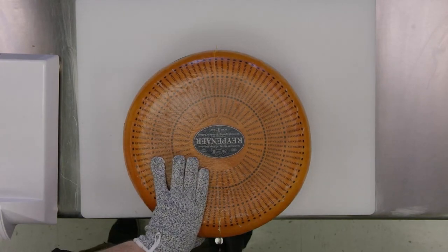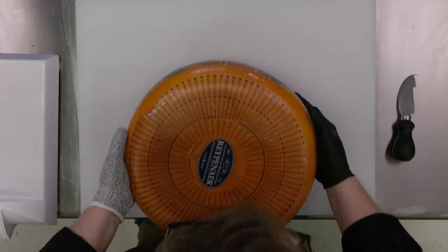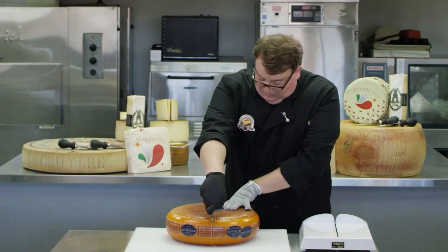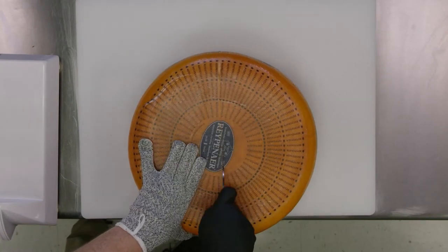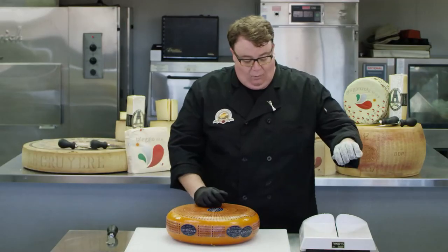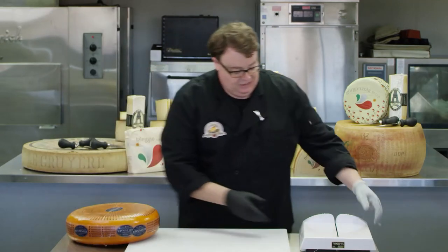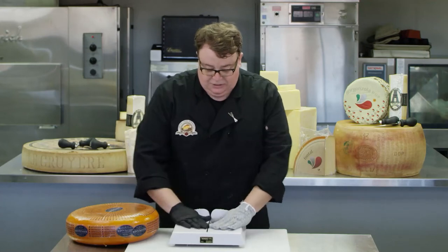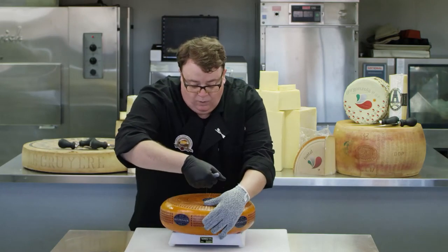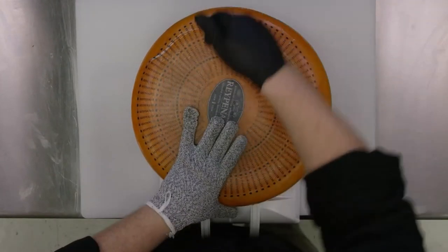Straight down — you see my thumb is out of the way. Then we're going to flip this wheel of cheese over and we're going to do our best to connect the dots. So we're going to take from one edge, again with the blade all the way in, and make it meet up on the other side. Now this cheese is ready for the wire. We can move the scoring tool out of our way, set the cheese off to the side, set your platform cutter, and center this wheel. We want to make sure that we're pulling the wire into the area where the cheese has been scored.